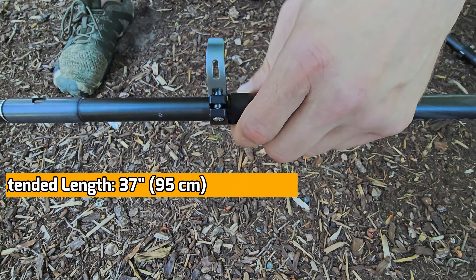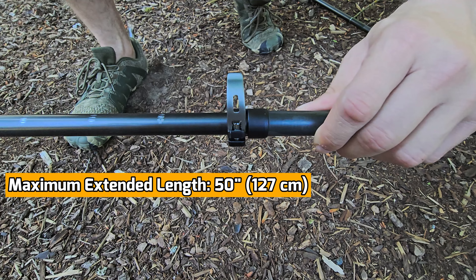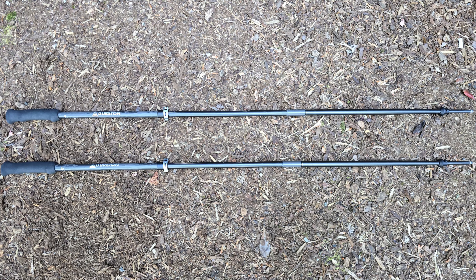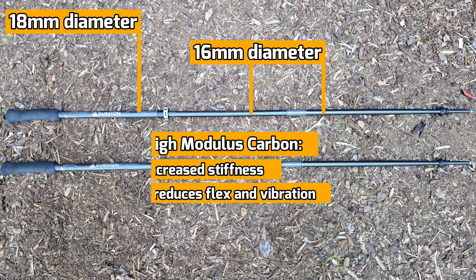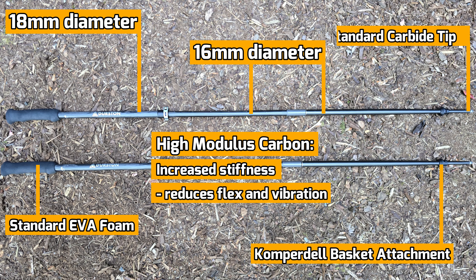The minimum extended length of these poles is 37 inches or 95 centimeters, and the maximum extended length is 50 inches or 127 centimeters. The upper pole comes in at a diameter of 18 millimeters and the bottom two poles are 16 millimeters each. The shaft is made of high-modulus carbon, the handle grip is made of EVA foam, and the poles feature Comperdale basket attachments and a standard carbide tip.